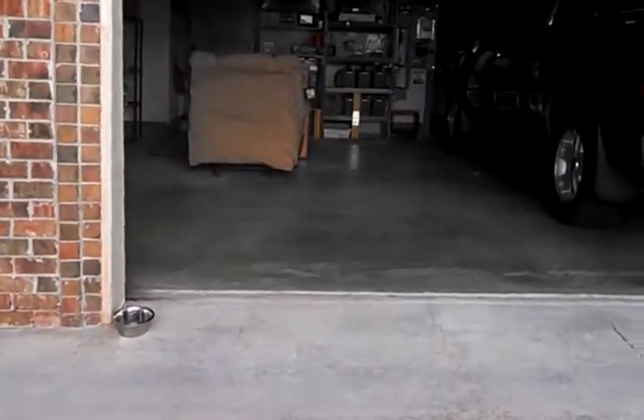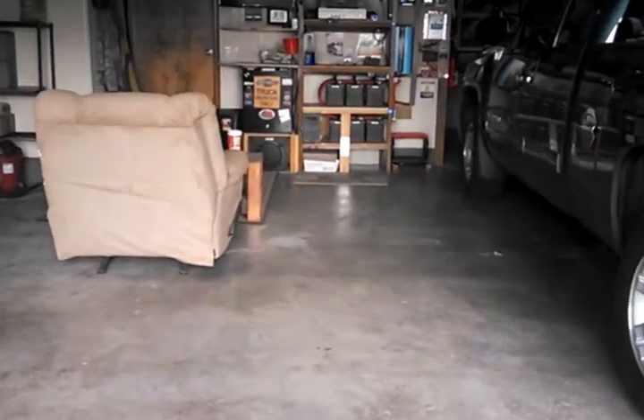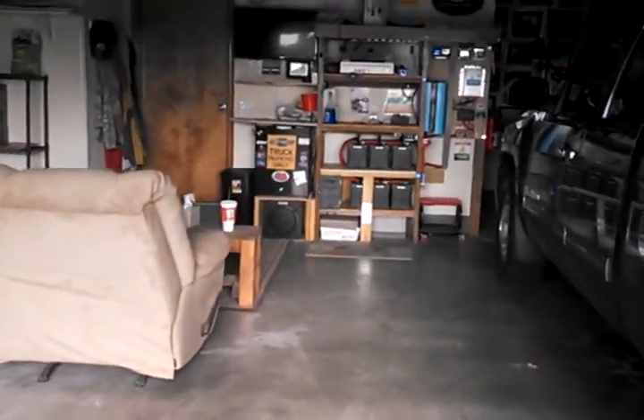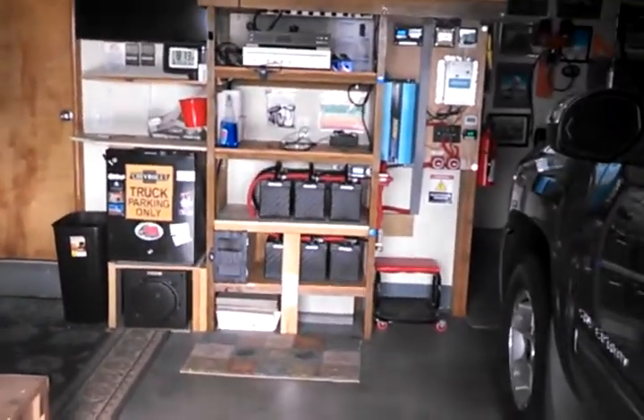Good morning. This is my first attempt to try to make a YouTube video of my solar stuff here in the garage. I thought I'd try it out and see what I can do here.